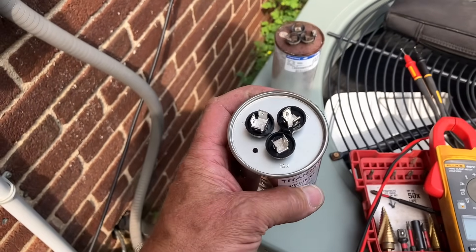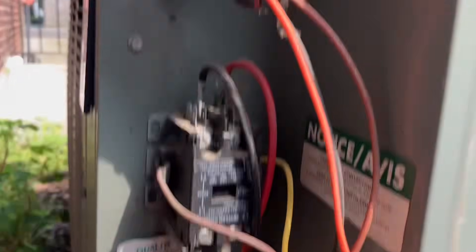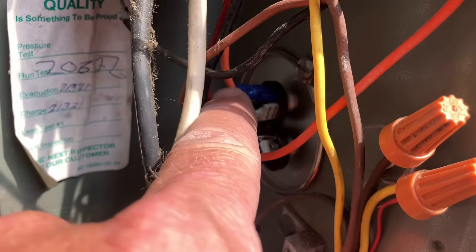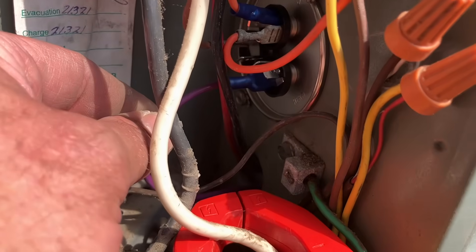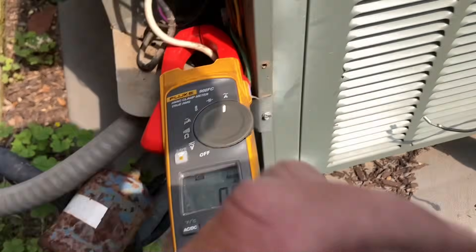My new dual capacitor is installed. The fan wire goes to common. I crimped on a new connector on the common from what we'll call T2. Purple is herm, brown is fan. I've set my multimeter to read amperage, set to max on our rated plate.